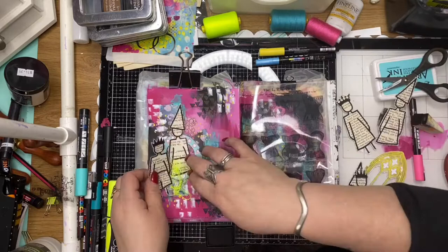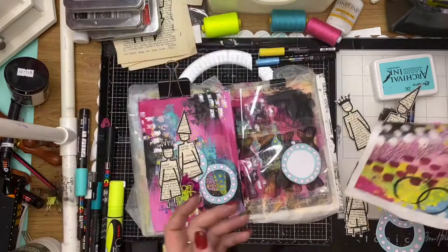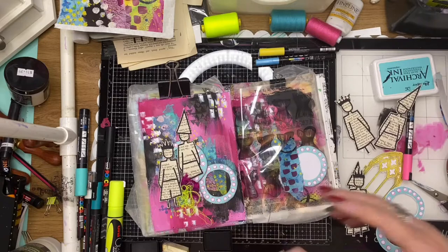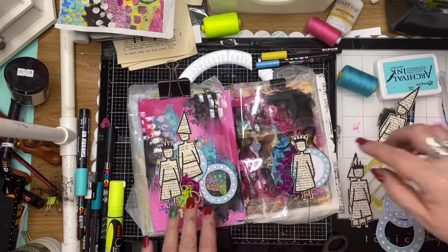I'm auditioning my stamped images in position before I glue them down, making sure they're sitting where I think they need to be without covering up too much of that background. I'm using leftovers of that collage paper to add a bit more pop of color on the acetate and give myself somewhere to stick my doll down. Because the acetate is clear, I have to be aware of what's happening on the other side so I can hide the mechanics there.